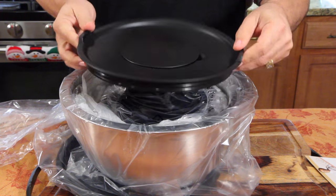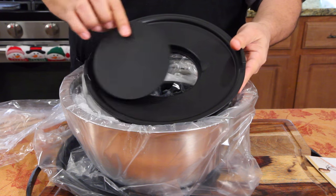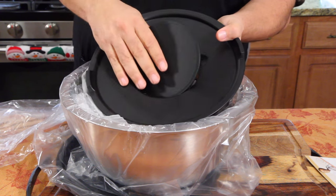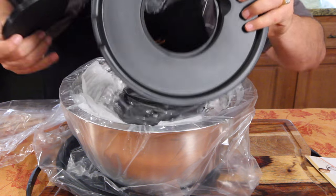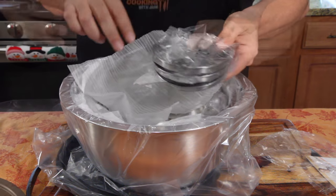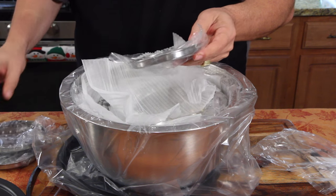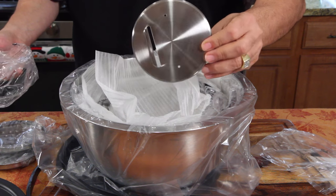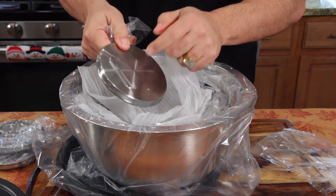The lids are kind of a hard plastic. When you're not using the disc, you can still use this as a regular lid — just pop that in right there. So here are the three discs. This is going to be my new mandolin slicer right here, and it's like stainless steel.